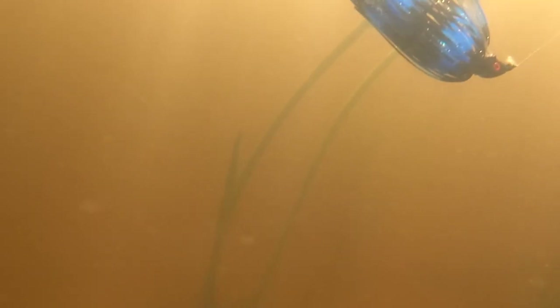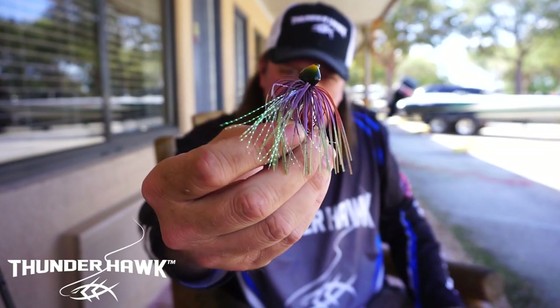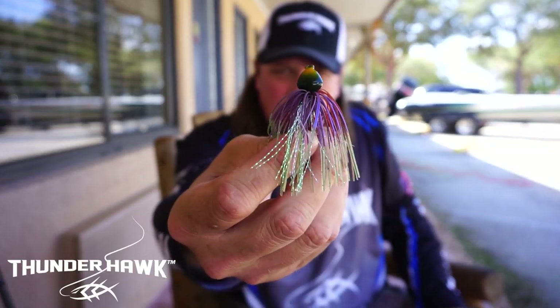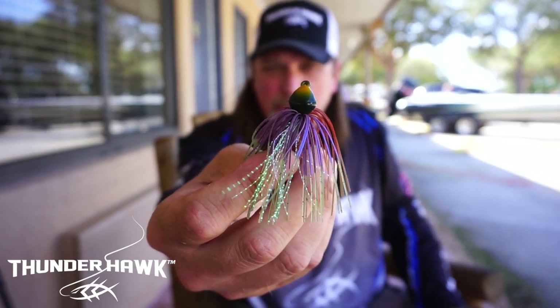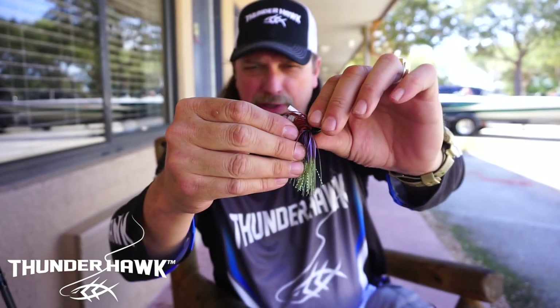Again, we created the Grunt Jig. If you take a look at this, there are several unique properties — this is a hand-tied hybrid furnace jig. You can see on the bottom right here I designed it to come through rock and also skip real well, and there are several components that work in conjunction with each other.